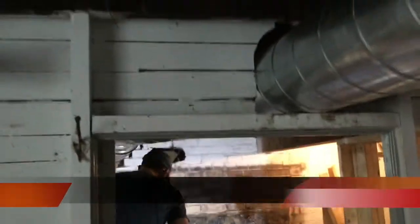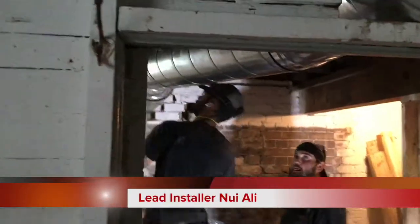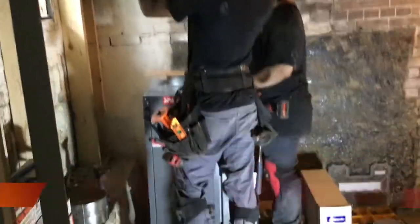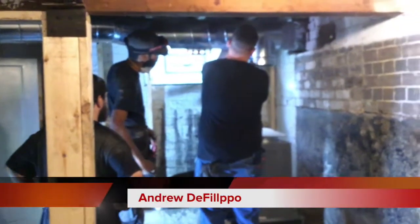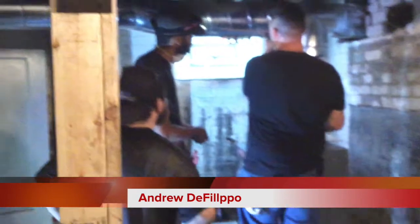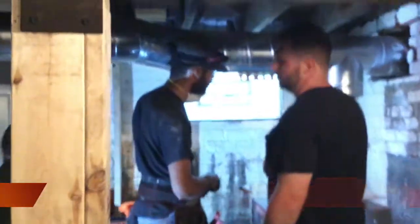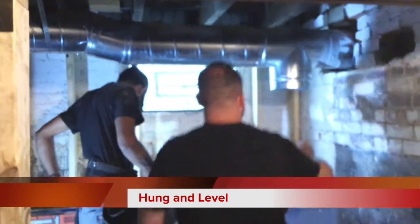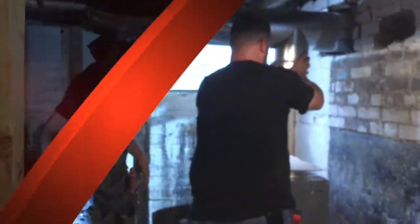Here we are making the final connections to the air handler in the basement. Since everybody's going to be taking a look at this — and it's far from being finished — it's nice to get everything straight and level. Once it gets sealed and hung in place, it'll be there for the next 50 years.